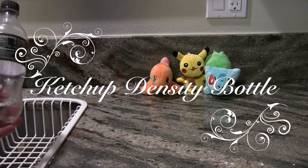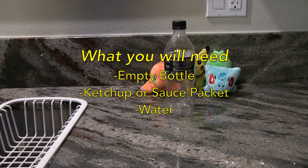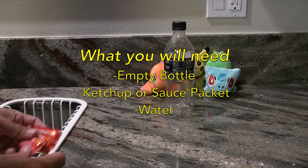For this experiment you're just going to need a few things. One is an empty bottle. In this case we're using an empty 20 ounce Coca-Cola bottle, and you're going to need a couple of packets of ketchup.